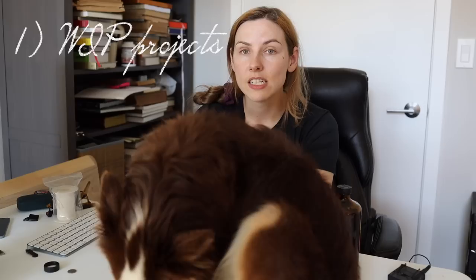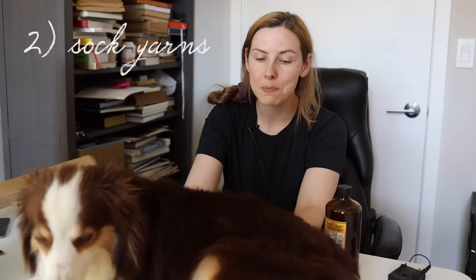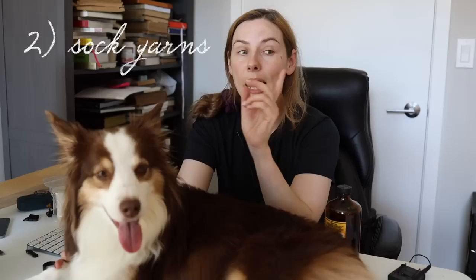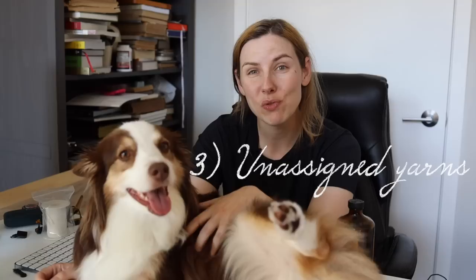I'm going to sort into three categories. The first is yarns with either an in-progress project or a dedicated pattern. The second is sock yarns — I have so much sock yarn but don't hand knit a lot of socks because it's very intricate work, and I try to save that for vintage pieces. However, I do have my circular sock machine, my CSM, so I'd love to separate out sock yarn for using on it. The last category is yarns where I forgot the project or don't want to make it anymore — those will go into my Ravelry stash.